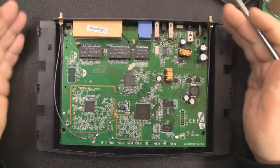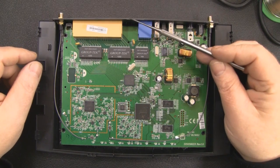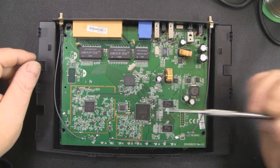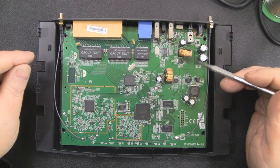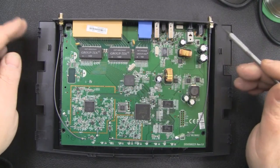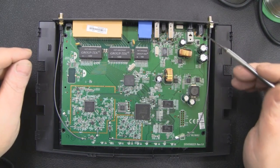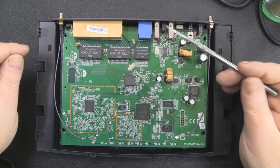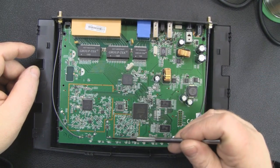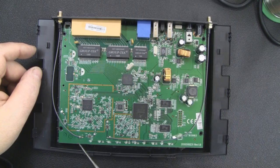TP-Link produced two different versions of this router and the only difference is that there's a third antenna on one version which runs down to an unpopulated area on the board. That seems to have been for the US market — all the versions with three antennas seem to be US sellers, and the two-antenna versions seem to have been sold in Europe. The coax connections themselves are quite easy to modify and solder on here because you don't have to remove any components, it's just soldered on here and here and the same on this side.